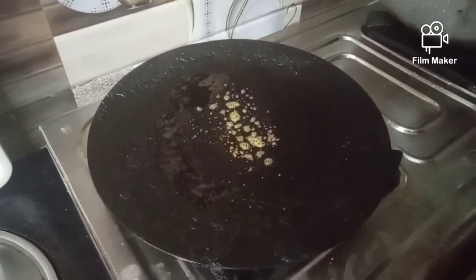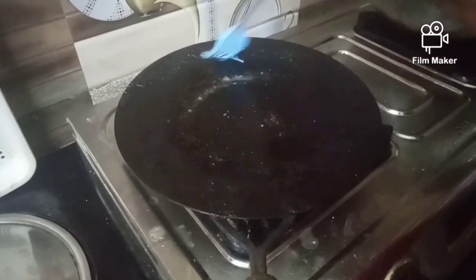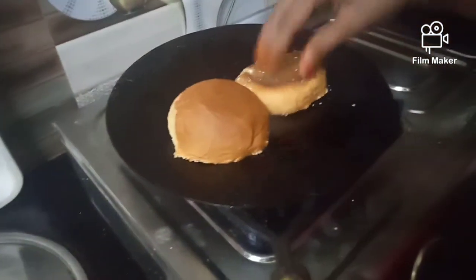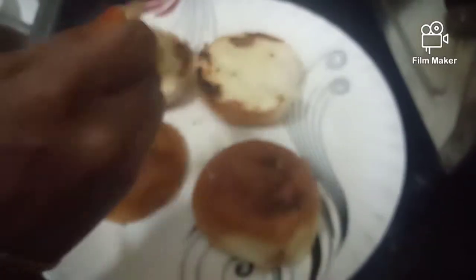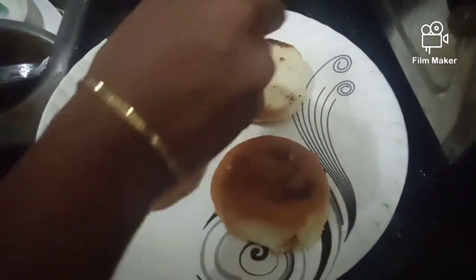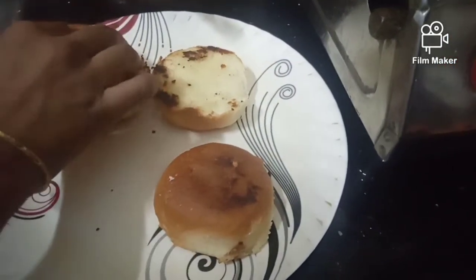In the pan, remove some oil or ghee. Then I will brush and rinse it once and apply it to the light.